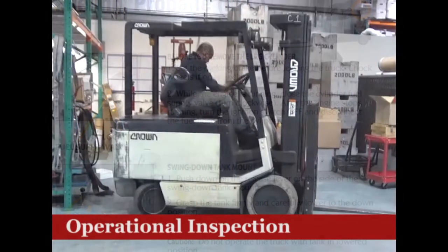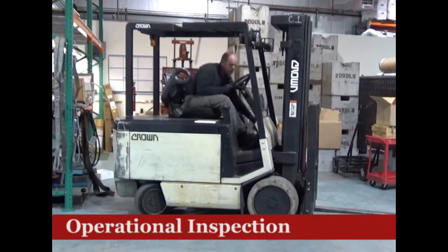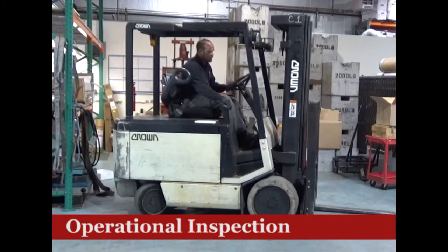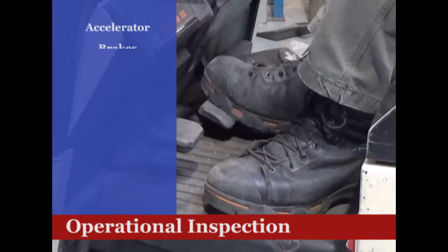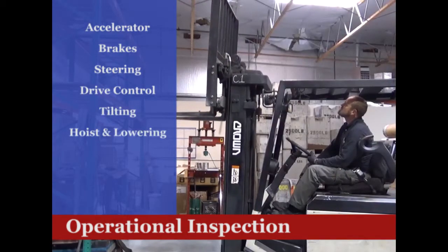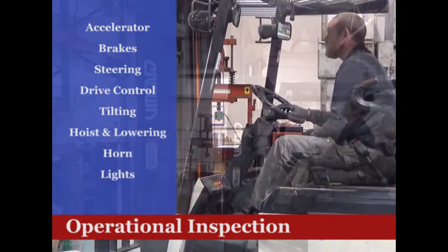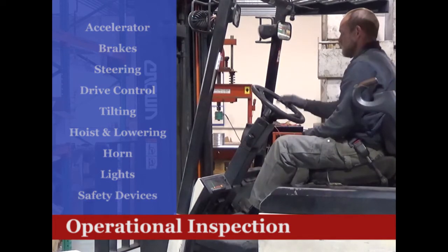After the pre-operation inspection is complete, the driver should complete an operational inspection with the engine running. This inspection should include checks of the accelerator, brakes, steering, drive control, tilt control, hoisting and lowering controls, horn, lights, safety devices, and any other items recommended by the owner's manual.